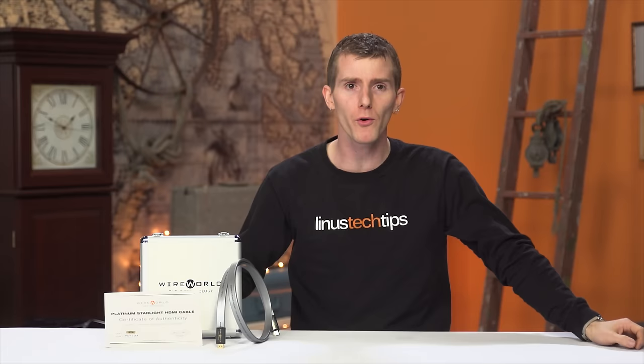Thanks for watching. If you hated this video, hit the dislike button. But if it was awesome, get subscribed, hit the like button, or even consider supporting us directly by using our affiliate code to shop at Amazon — don't buy these cables, please — or buy a cool shirt, or make a direct monthly contribution through our community forum, which is linked in the video description.